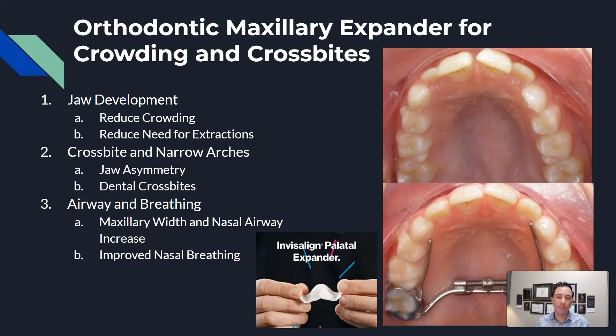All expanders work the same way. They develop the jaw by reducing crowding and the need for extractions by expanding the palate. They correct cross bites and jaw asymmetries, and also help with airway and breathing by increasing the size of the palate. The palate is connected to the nasal floor, so expanding the palate also increases the size of the nasal floor and helps with nasal breathing. Maxillary expansion in general is great to develop the jaw, reduce crowding, and correct cross bites and jaw asymmetries.